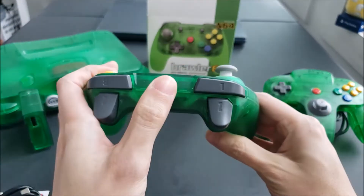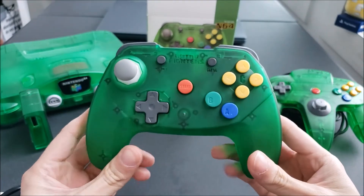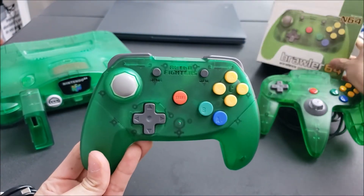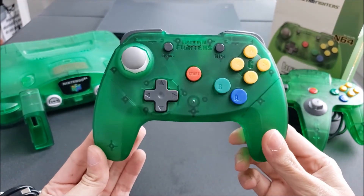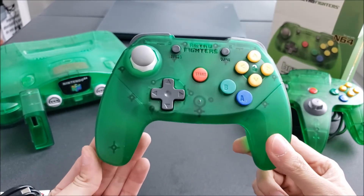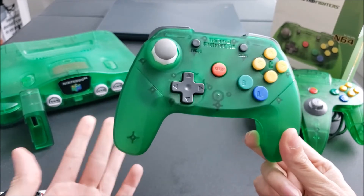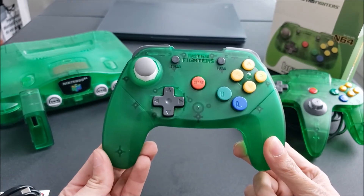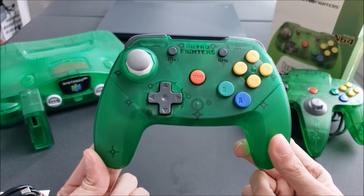As you can see from the top, it charges via USB-C. I actually have my laptop in the background because I want to see if it will detect the controller, so I can potentially use it on my PC for Project 64, the N64 emulator, or maybe even some games on Steam. We'll see if it's compatible or if it detects it — let's check that out now.